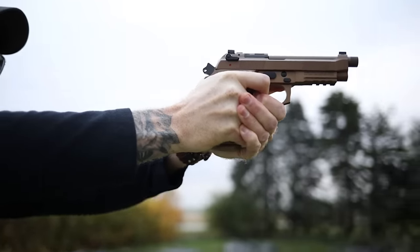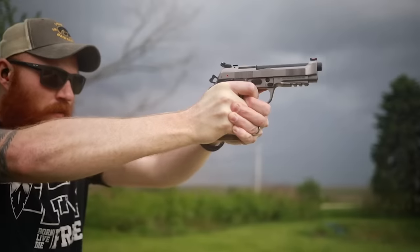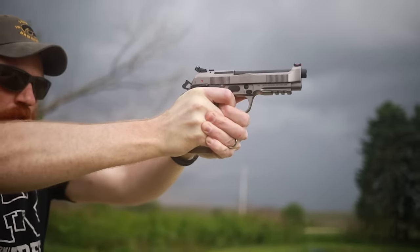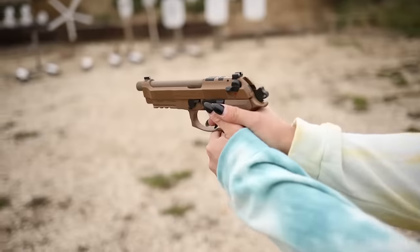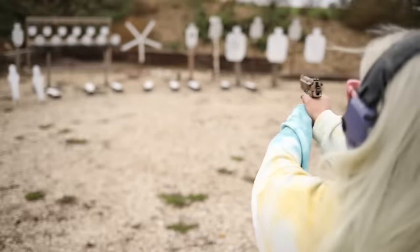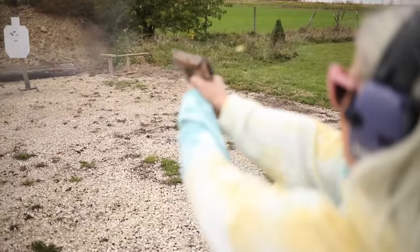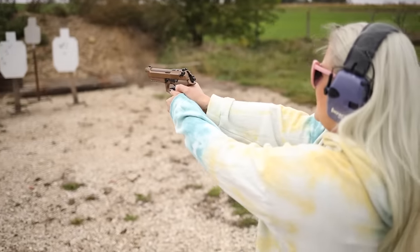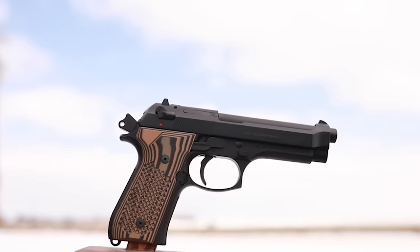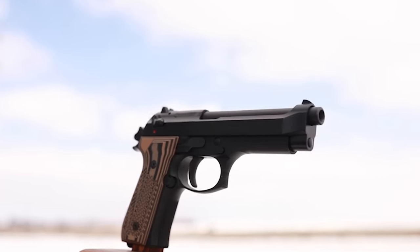Before we get into the video, I want to mention my Patreon supporters — thank you guys very much. It's because of you that I can purchase guns like this; I bought this gun with Patreon dollars. If you want to support the channel, go to the link in the description and sign up. Also in the description is a link to a local shelter in Ames, Iowa — the YSS. I try to support it in every video, so please click that link.